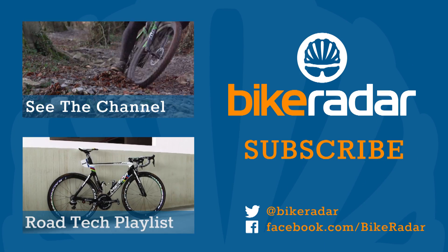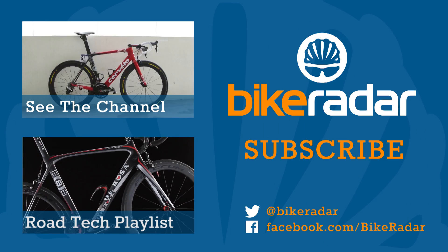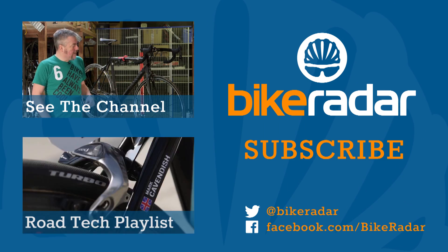There's more of the same coming soon. We're adding new videos all the time, so don't forget to click subscribe and let us know what you'd like to see more of in the comments below.